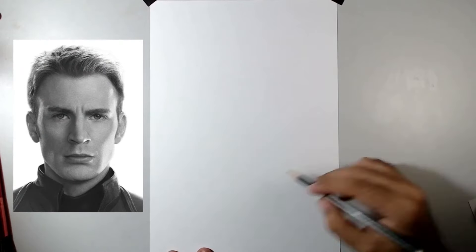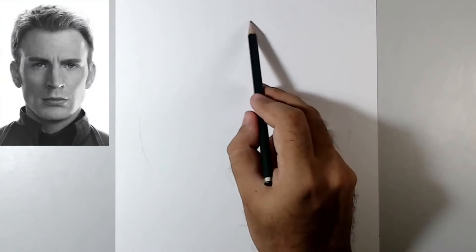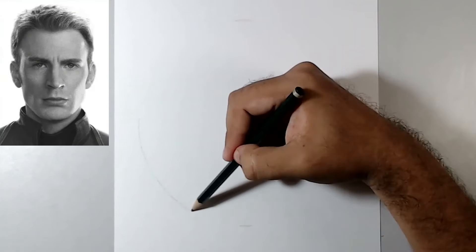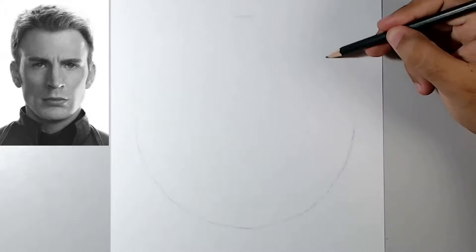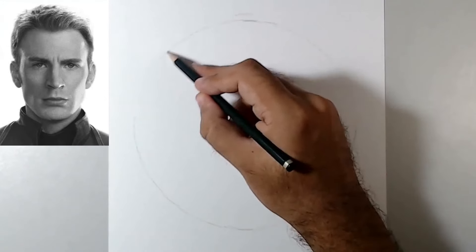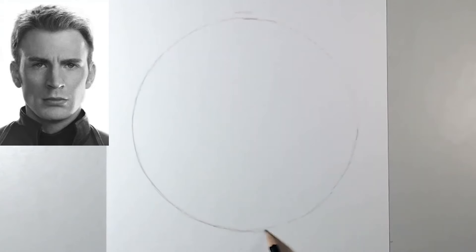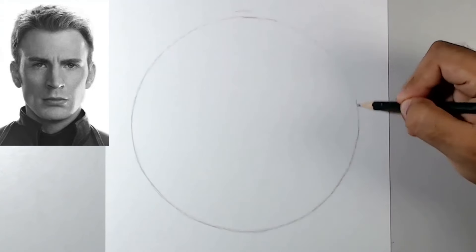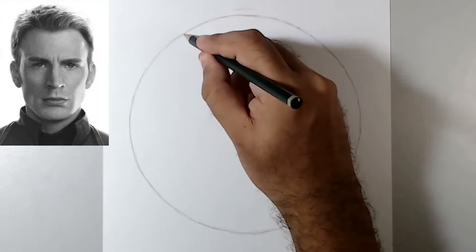This is the reference image we are going to use. I'm going to create a circle in the center of the paper, exactly where I want the drawing to be. Make it as round as possible, and if you want to use some object to help you create a circle, you can. If you want me to bring a video about how to create a perfect circle freehand, just tell me in the comment section.